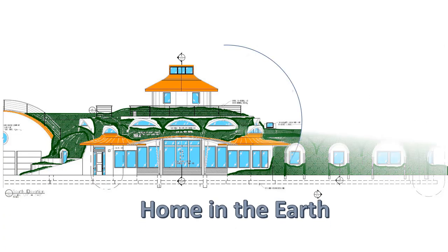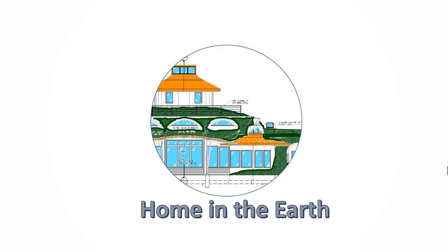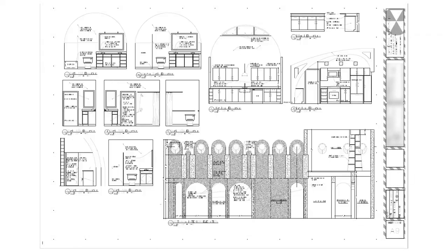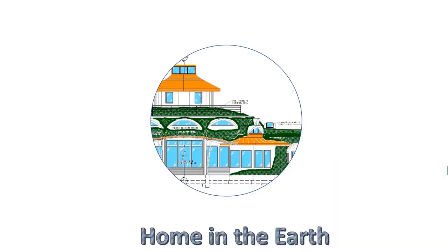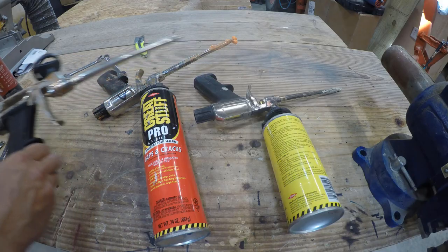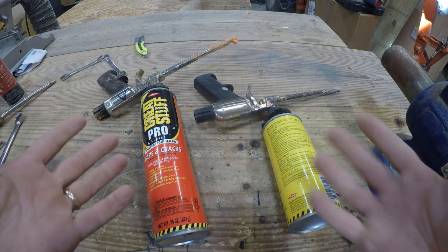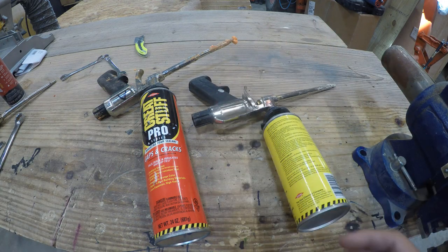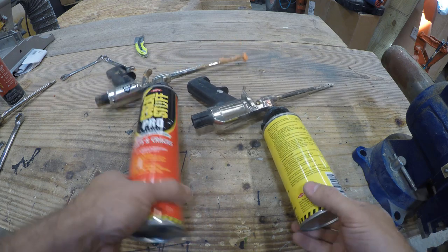My channel usually shows progress on my earth-sheltered house build — mostly concrete, steel, and polystyrene. You can check out some of our other videos if that interests you. I just needed these guns fixed so I could do that next step. I've only repaired one of these guns from a serious blockage once before, and that's my only gun that works flawlessly now. I need to fix the other two.